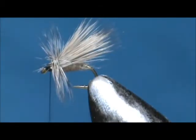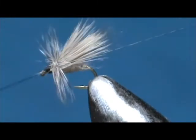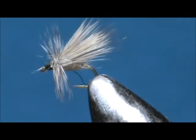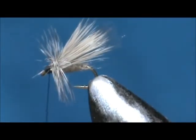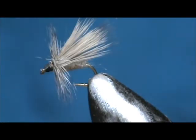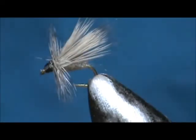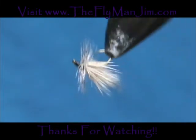Make the head, take the whip finisher, and give that a whip finish. And here we have a fluttering caddis.